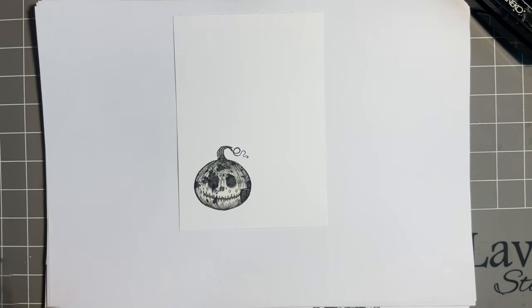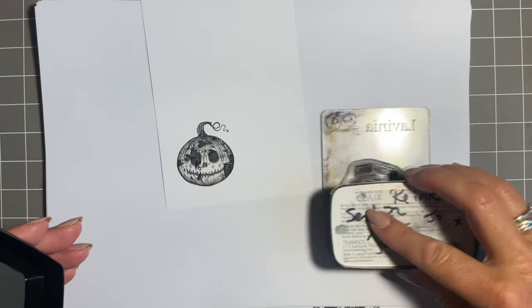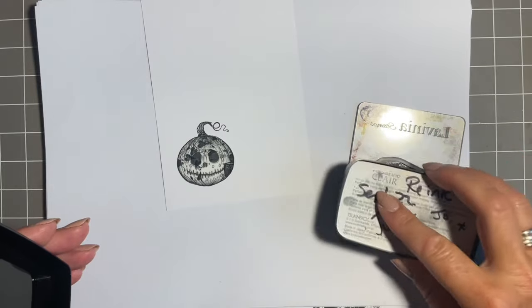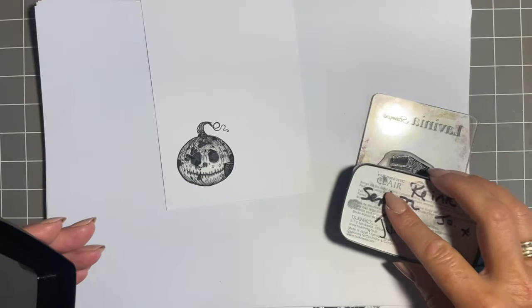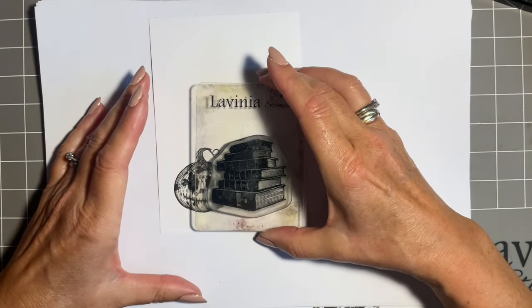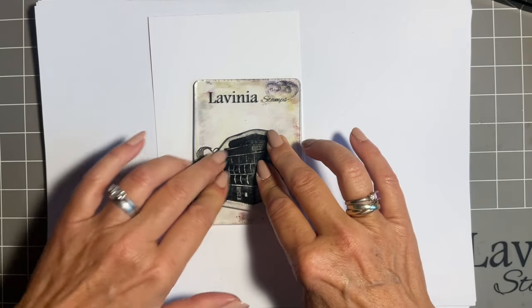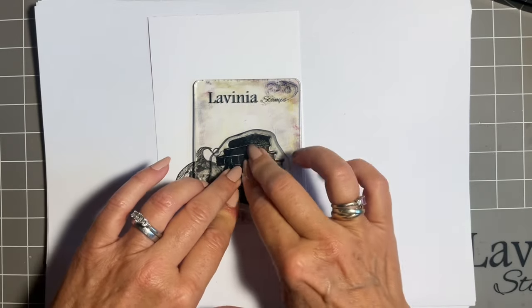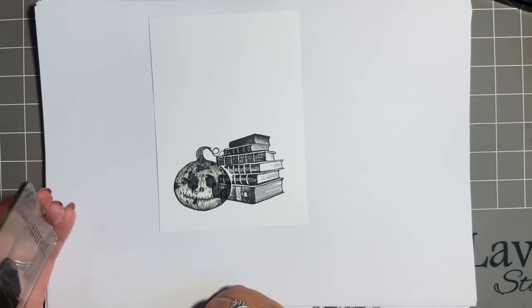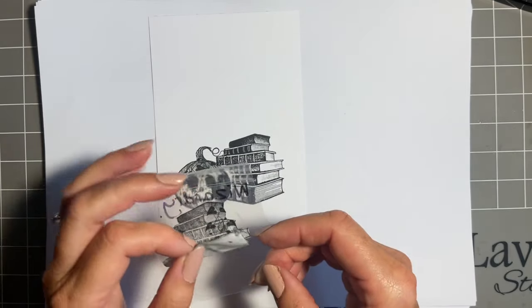Then I'm going to stamp the lovely set of books — The Wizardry. I'm a big fan of this stamp set; mind you, I love books. I know it's very on trend to do a lot of things online, but I love a nice book — the touch, the feel, the smell. I'm thinking I'm going to stamp these slightly higher because I want them to be behind our lovely pumpkin, which is why we stamp first when masking.